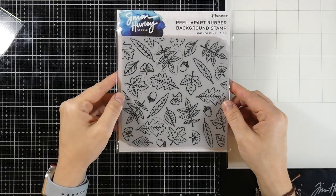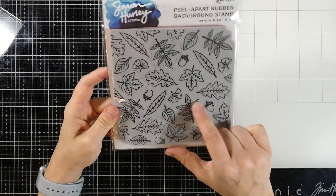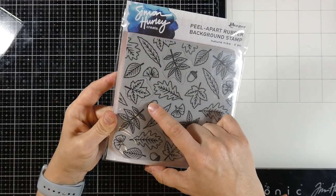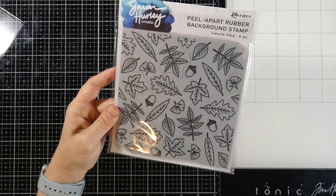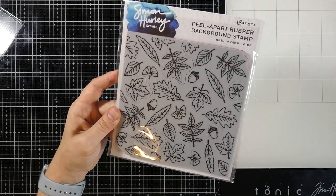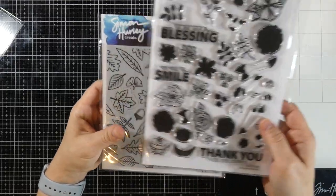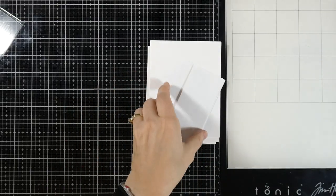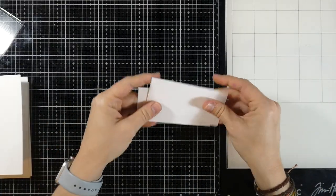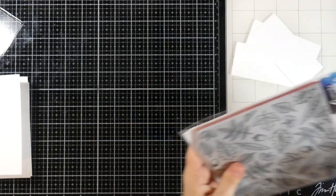This is the Nature Hike background stamp. It's a peel-apart, which is awesome. These little pieces that have perforation around them will come out of the stamp so you can stamp with them separately, or puzzle piece them all back in and stamp it together. We're also going to be using the Doodle Florals — I just need this thank you. And we have some Simon Hurley Create stark white cardstock. I've cut some pieces down to two inches by four and a quarter, and I have three of them because we're going to make a little set.